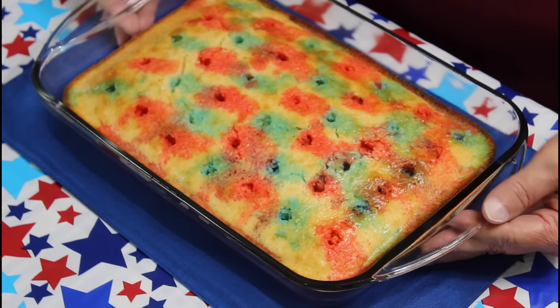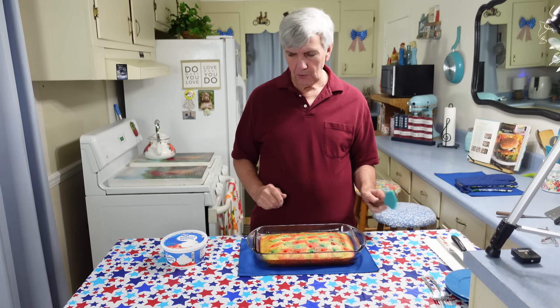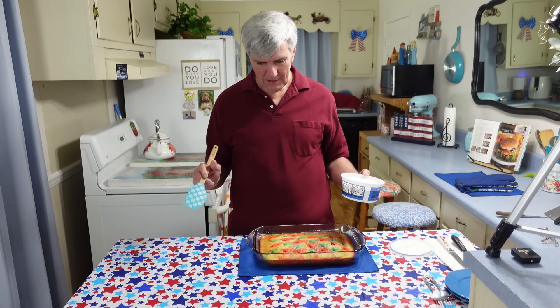Just got this cake out of the refrigerator — it's been there for 45 minutes. Hopefully it's set up real good. This has been a fun cake to make; I've actually enjoyed this. I'm glad that Marie asked me to try to make it. I just wish I would have had some little grandkids here with me to help.